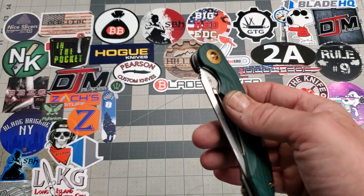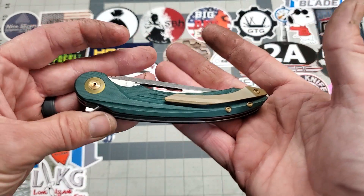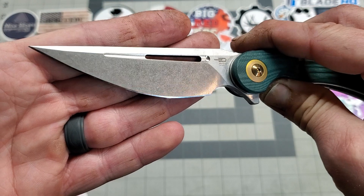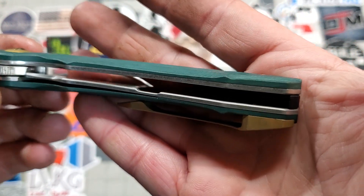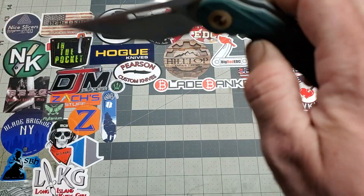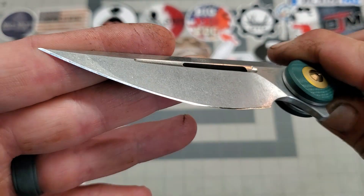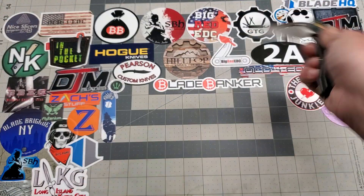First up is this green one. I anodized all the hardware — flame anodized most of it — and stonewashed the blade. Not an acid wash, just a stonewash. The liners have also been stonewashed, kind of hard to see but they're done. So on this one, all we did was a stonewash on the liners and the blade, then resharpened it. Pretty nice edge on it, so there's number one.